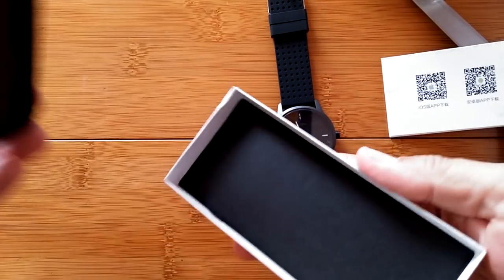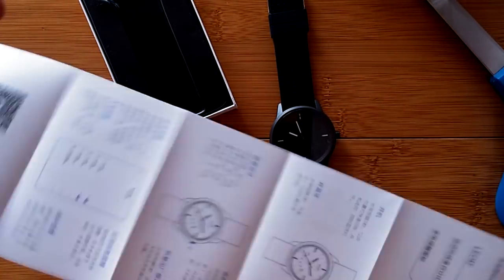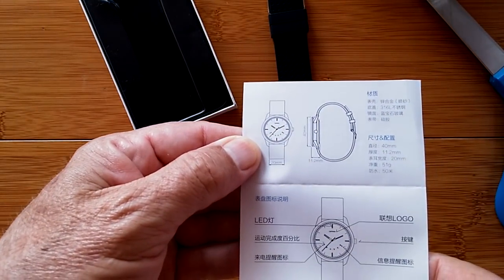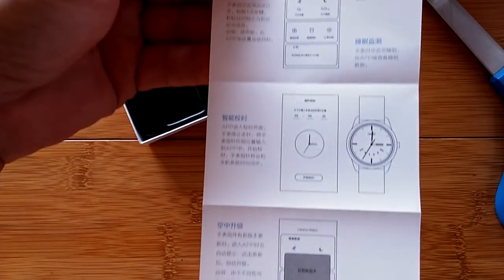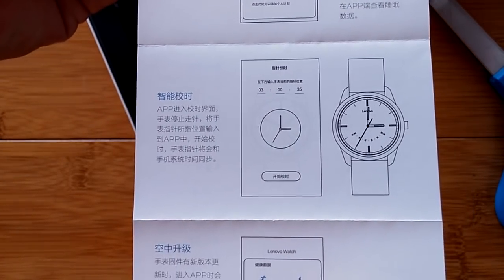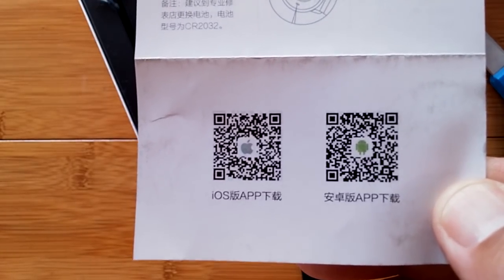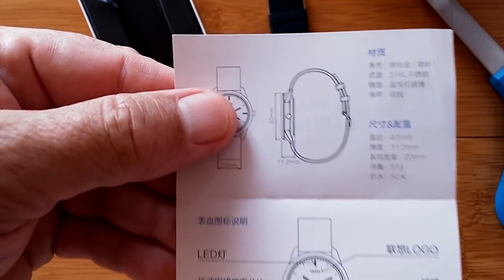There's nothing else in the box — just the watch and the manual. The manual says Watch 9, but it turns out it's all in Chinese, not English as I'd hoped. I'll show you the pages; you can throw Google Translate on it or use the icons and images to figure it out. There are QR codes for iOS or Android so you can scan them to get the app. Check the show notes, where I list the tethering app name and a direct link to the Google Play Store.